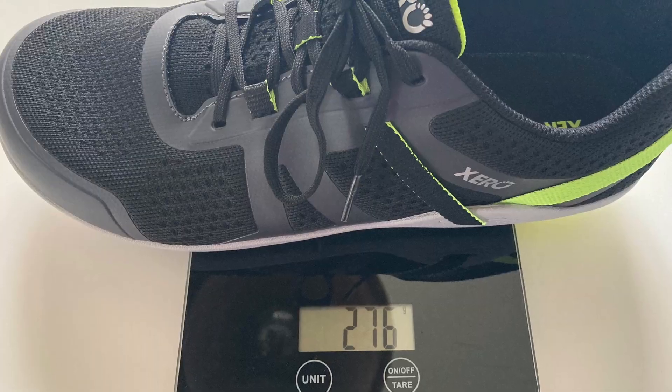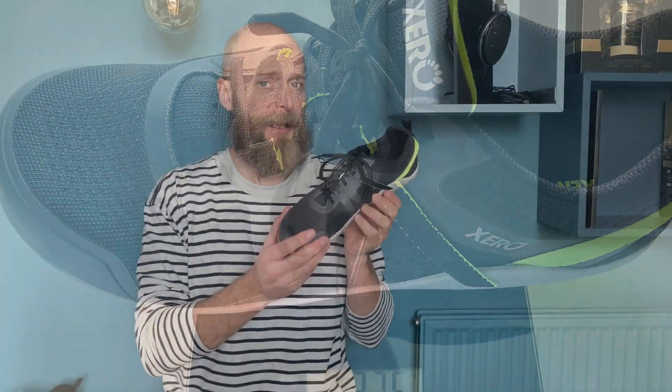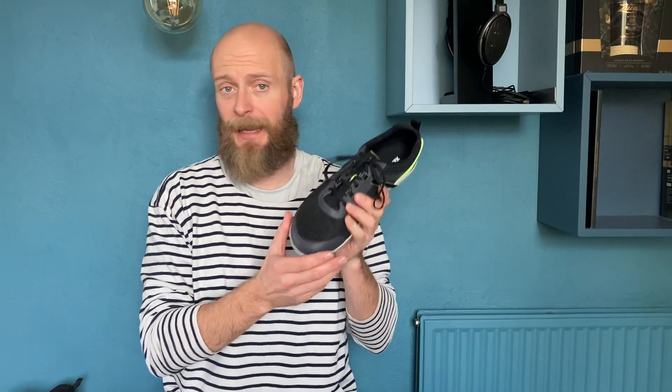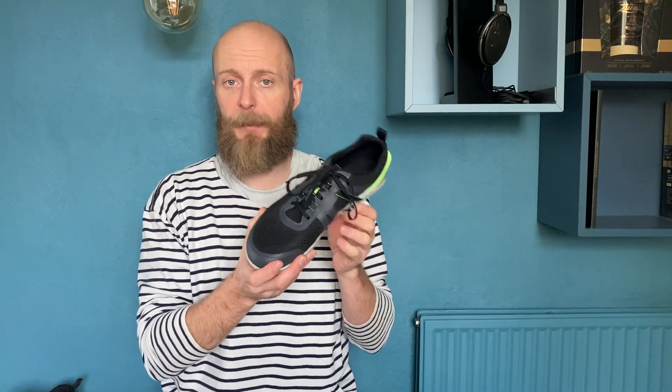In terms of weight, I weighed my pair of size 44s at 276 grams. That's not a super light shoe, it's not a heavy shoe either, but it's not light — especially not compared to many other barefoot style shoes.